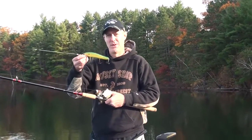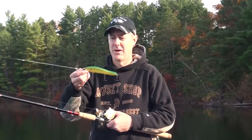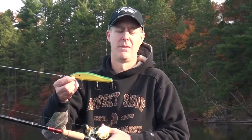Hey everybody, Jay from Muskie Shop here with a Crane Bait Model 207. These have been, for years and years, just the most heralded twitch baits ever made.